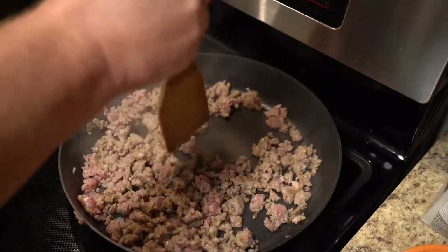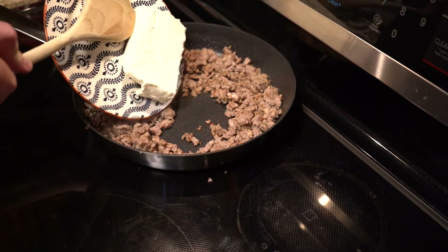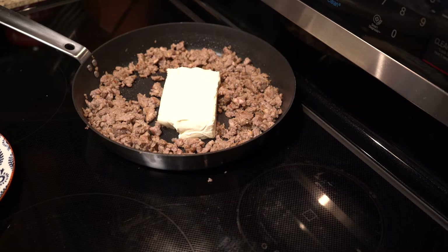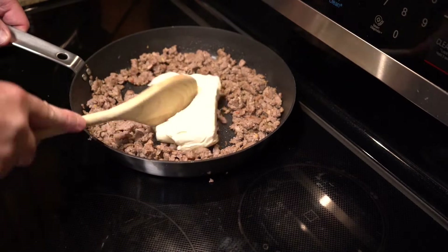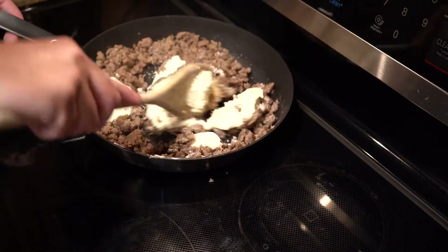Now, when the sausage is done, go ahead and kill the heat. We're going to add one block of cream cheese — the residual heat in the pan will be enough to melt it. Go ahead and gently work in your cream cheese. It will take a few minutes for it to melt.